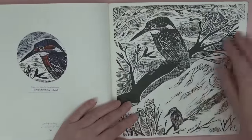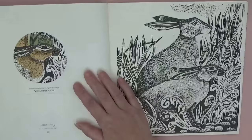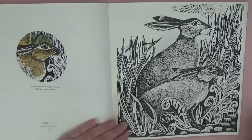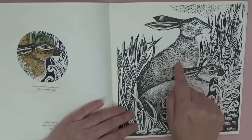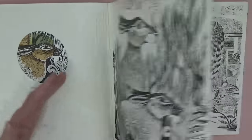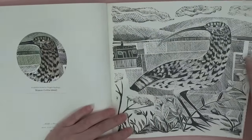It's just stunning — I love it on this page! The hours it must take to cut that out of lino or something and print it in such good quality is just gorgeous. This is 'Ship and Curlew.'